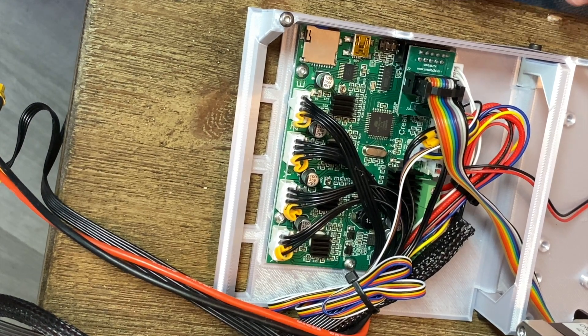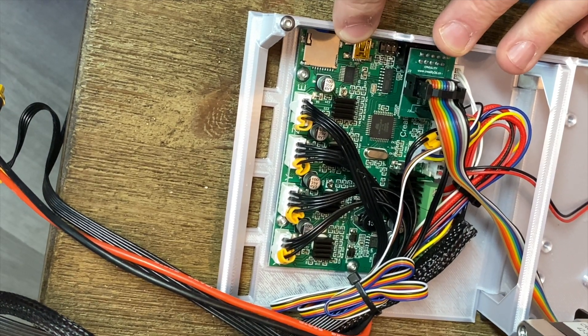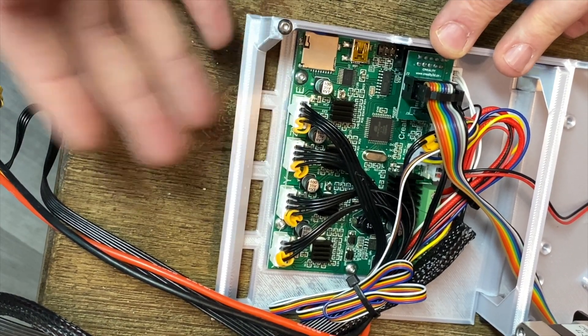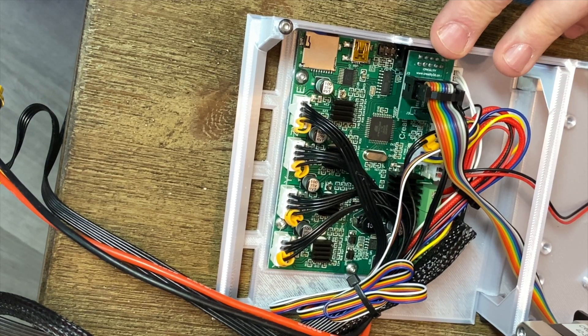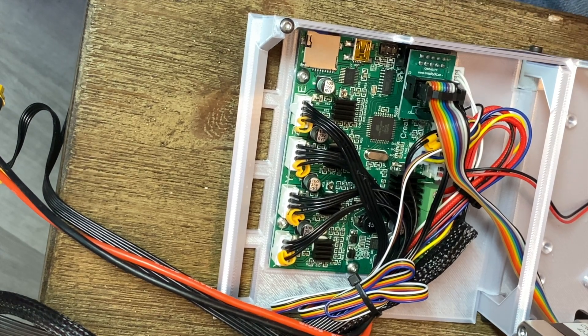I have already moved my main board on my Ender 3 Pro to an external case. I'll post a link for this case down in the description — it's nice because you can do any work on your printer without flipping it upside down, which is a huge plus. There are plenty of videos on removing your main board from the stock location if you want to replace it, so this will be essentially the same thing. I'm going to try and explain this the best I can, and I've tried to add some extra lighting so everybody can see what's going on.